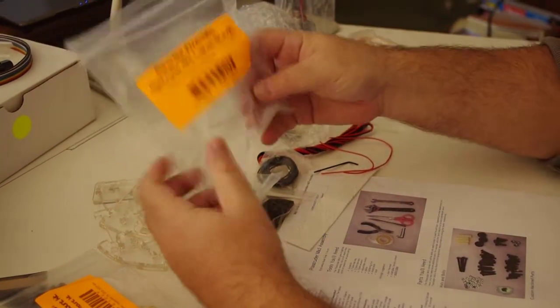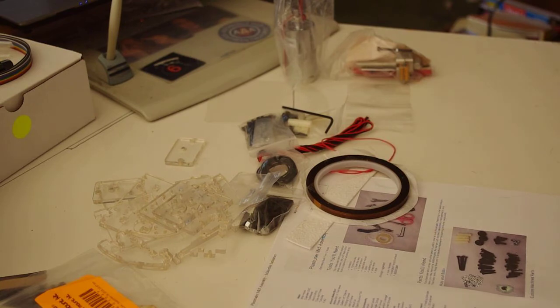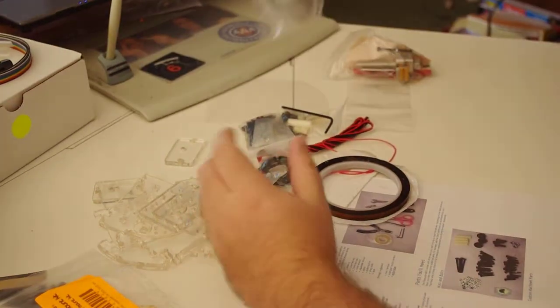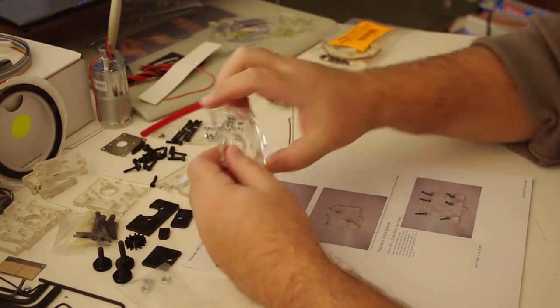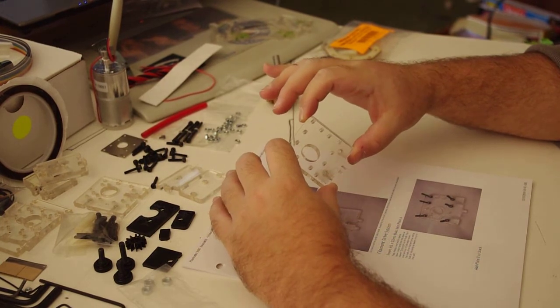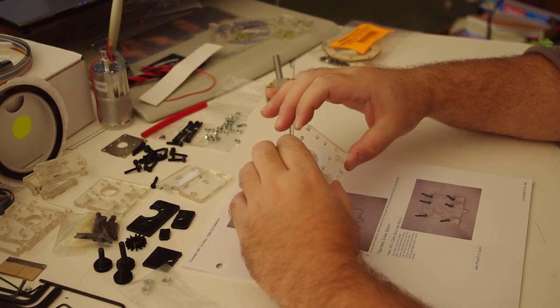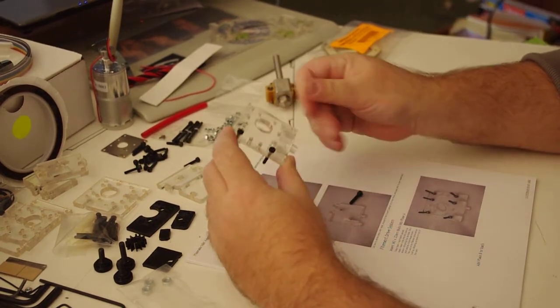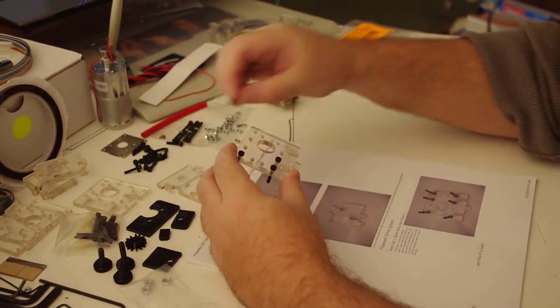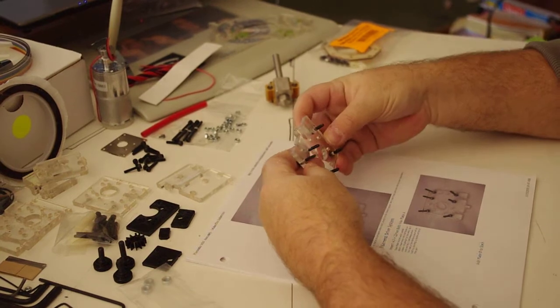I'll probably have to pull the build platform out of the MakerBot itself when I get to that point. I'll just take a moment here and get all these pieces laid out. And this looks to be the first piece we're working with. Of course the problem with Scotch tape is it leaves crap all over the place if you leave it on too long.